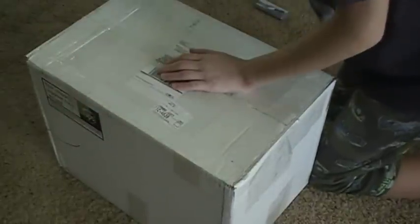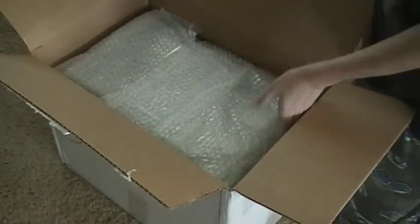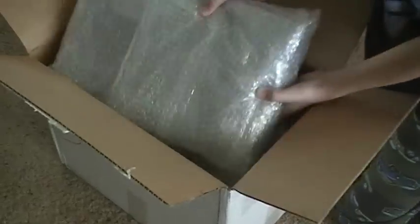It's one of the only retro systems I didn't have. It's a pretty popular system — a lot of people don't like it, but that's okay. I still needed it. Here's the cardboard. Alright, so it is what I thought it was. Here's the system, let's put that to the side.